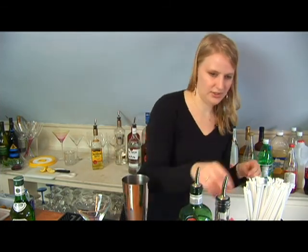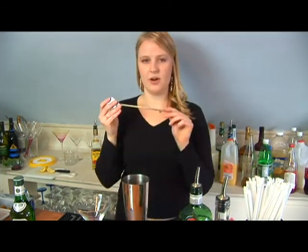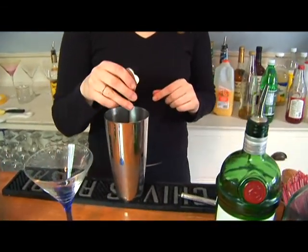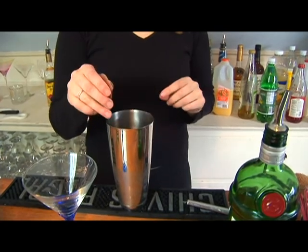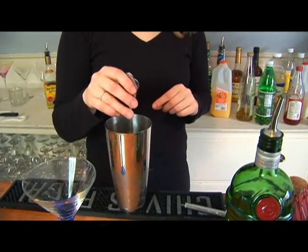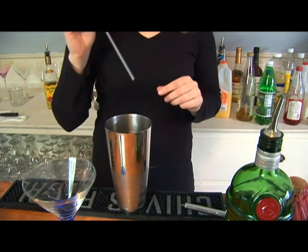Now we're going to stir it with our bar spoon. You're just going to want to go carefully around. You don't want to bruise the ice — that means when you break pieces of the ice off into the gin. We're just going to go a few times around, just enough to chill it.